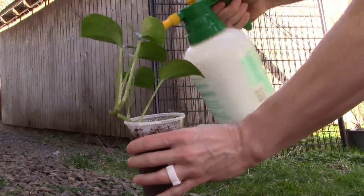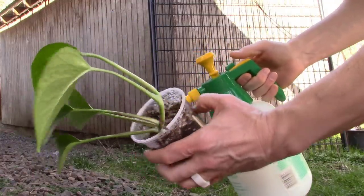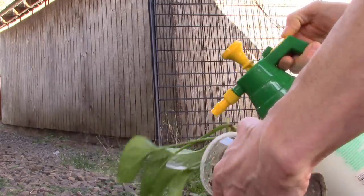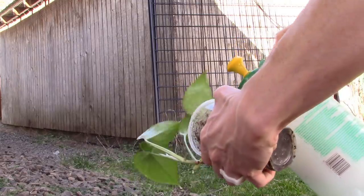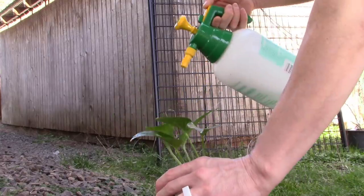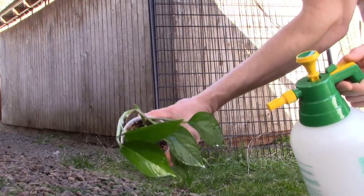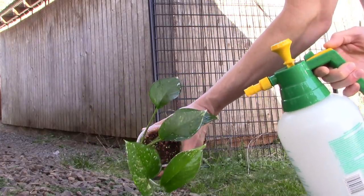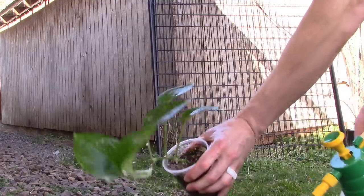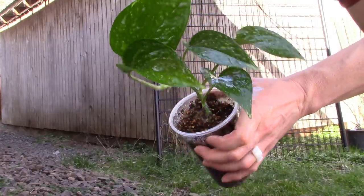Then I move to the underside of the plant — I turn the leaves over and start spraying the undersides until I get all leaf surfaces. It's just dish soap so it's not going to harm anything. Then I come over the top of the leaves and hit all the top surfaces. When the plant is fully saturated, you've done your job — that's all there is to it.